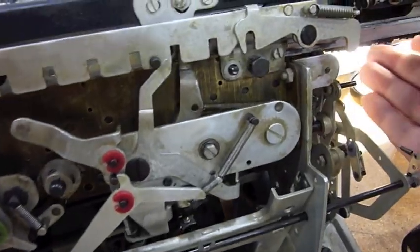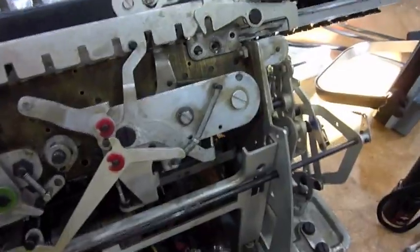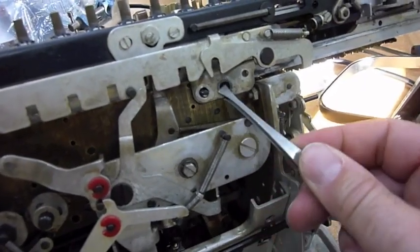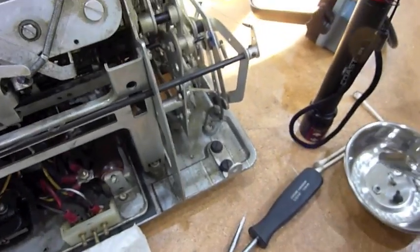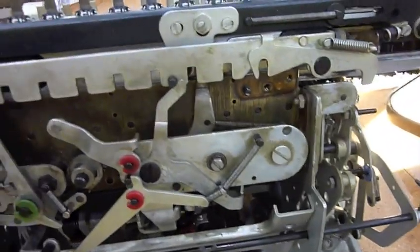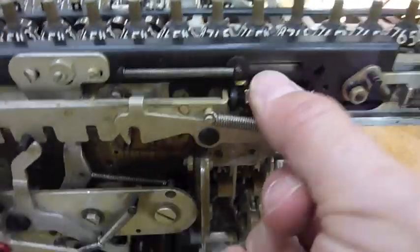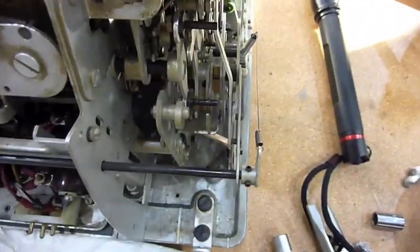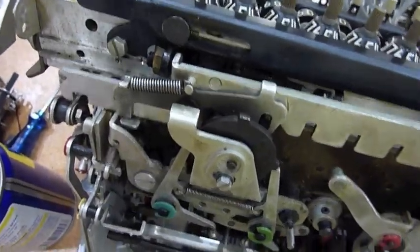I think I figured out how to remove the upper carriage. There are two little brackets — one here, which I can access, and another one down here. I'm not sure how I'm going to get to it. The bracket comes out, and that's the one holding the whole tray. I removed that end screw, which wasn't easy. That's enough to liberate one end — maybe I can wiggle that thing out.